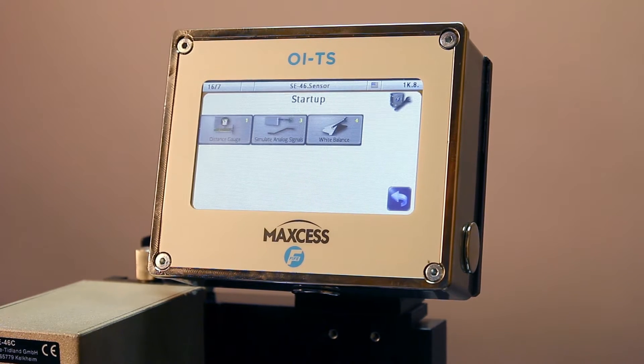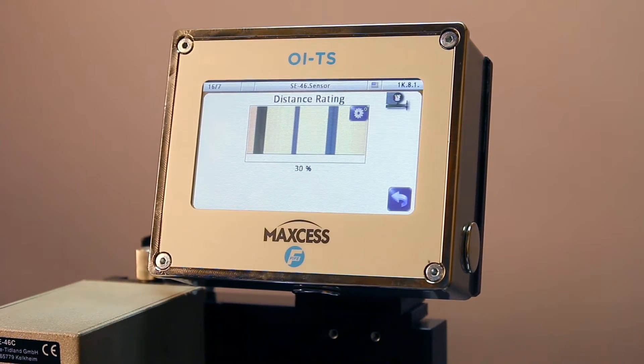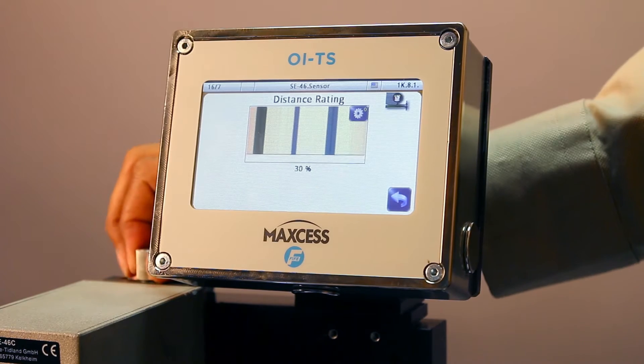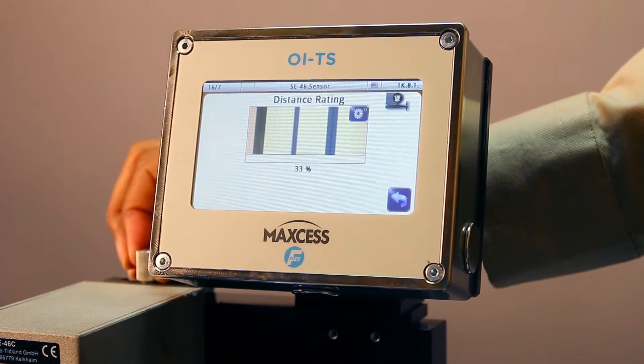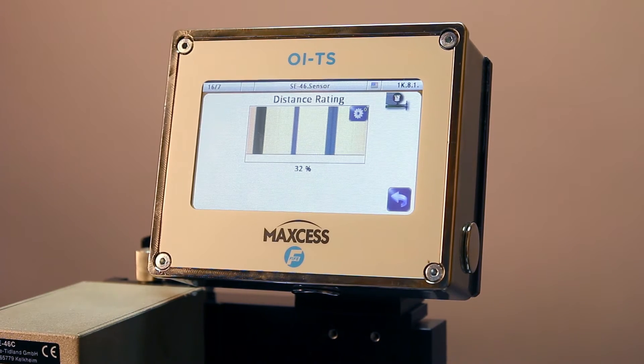To adjust the height of the sensor to your material for optimum guiding, select the Distance Gauge. You'll adjust the height of the sensor manually until you have the maximum percentage displayed on the screen. In this case it's approximately 32%.